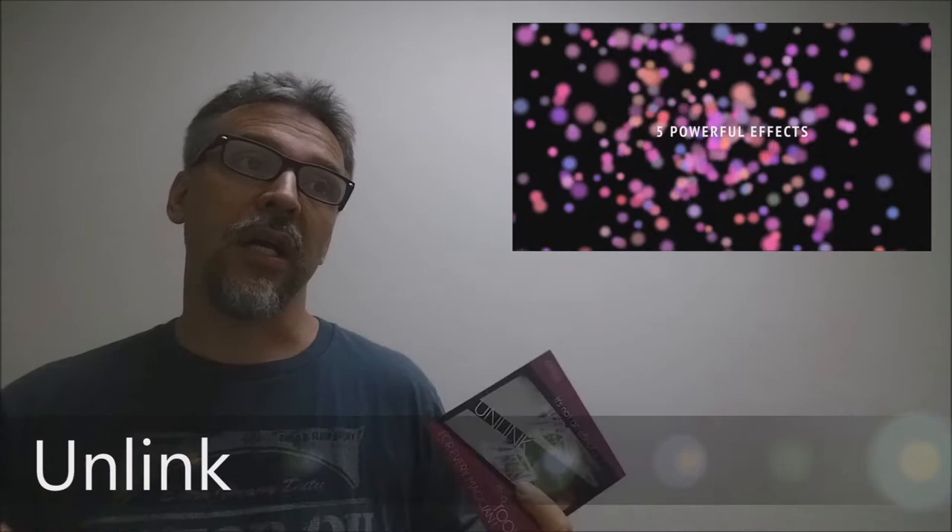What is Unlink? Unlink is a card utility. It's not really a magic trick so much as you're getting a magical device, and from that device you'll be able to do all the tricks that are on this DVD, plus you'll be able to use it to create your own tricks.